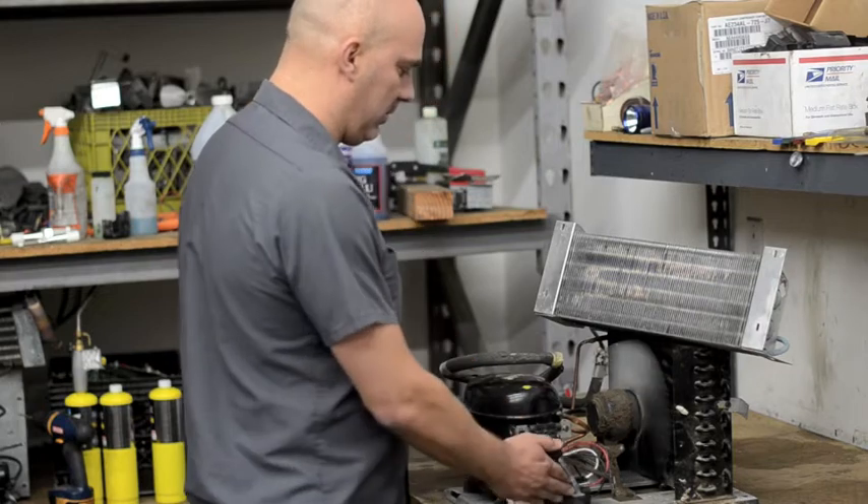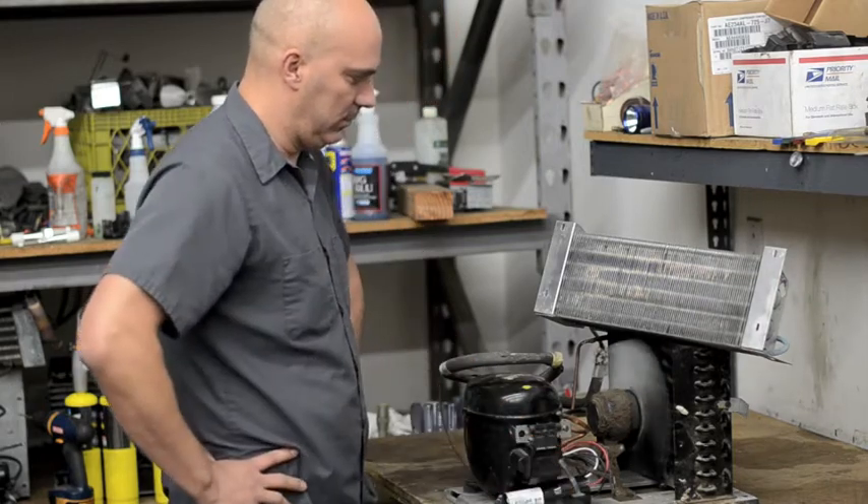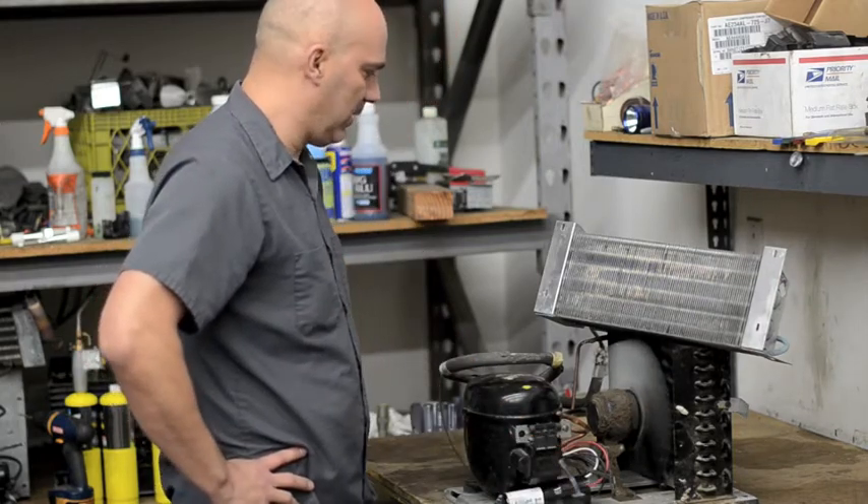Plug it in, and she works and gets cold.